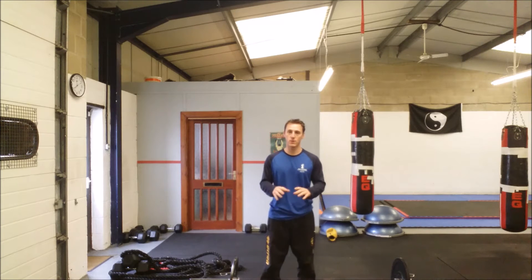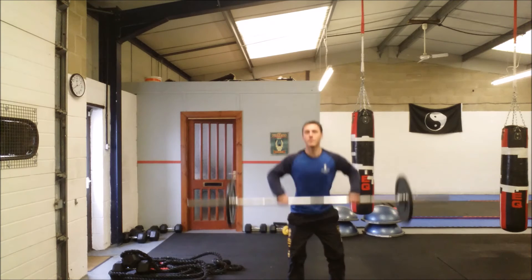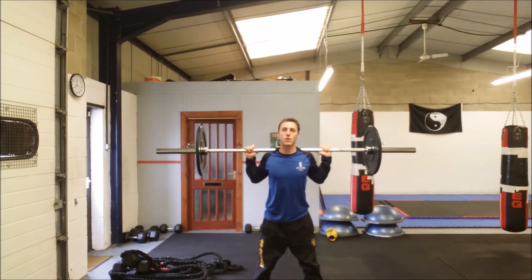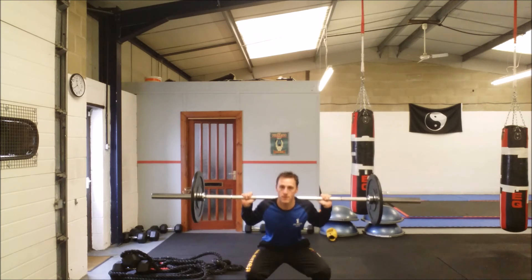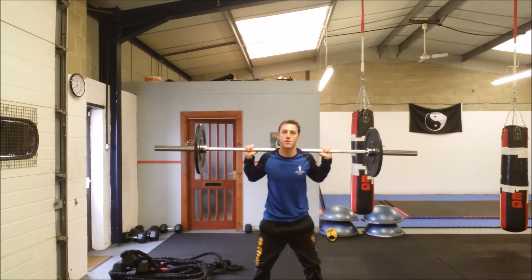I'm just going to demonstrate the technique. We can use a barbell — it wants to go on the shoulders. You want your chest pushed out, shoulder blades pulled back, head back, feet around about shoulder width apart. You're just going to drop the body down nice and low, keeping that back straight and driving up through the thighs.